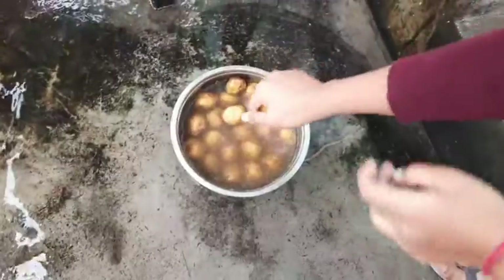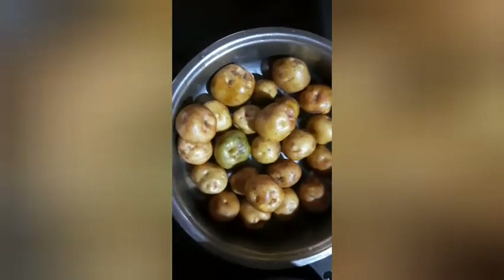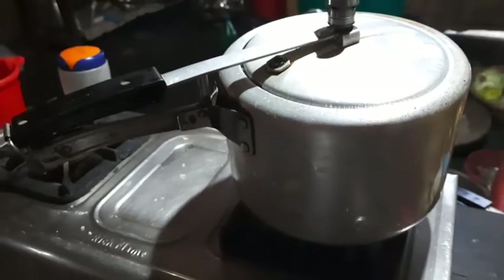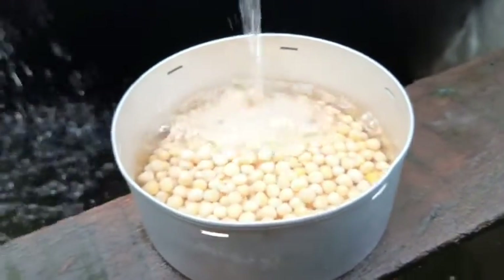I am going to eat some food. Now I am eating for a while. Here I am going to eat some food flavors. I will eat some food.